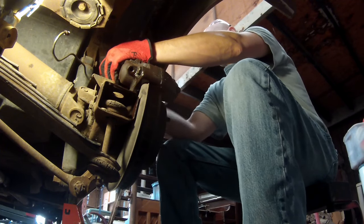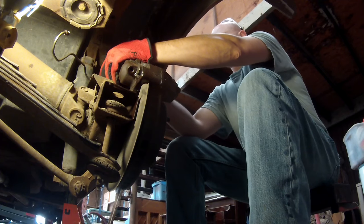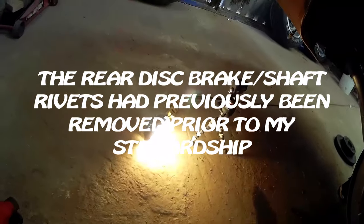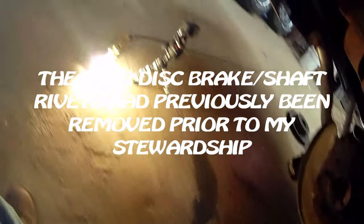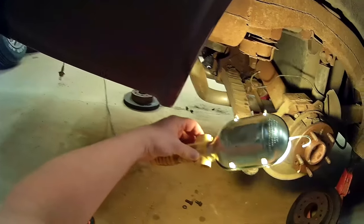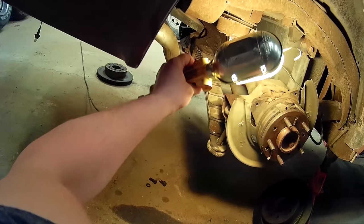Probably get rid of the extension at this point. Alright, and there we go! So there you have it, ladies and gentlemen — voila, there are your brakes. Woohoo, it's very exciting!